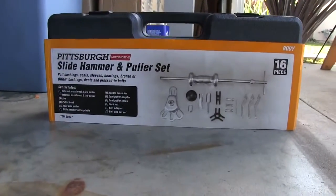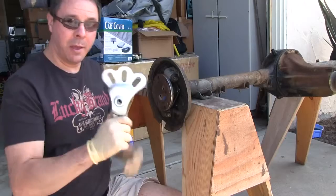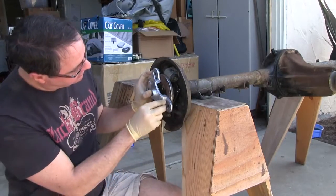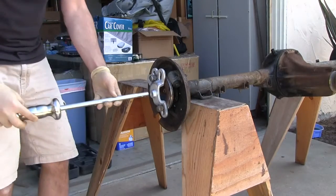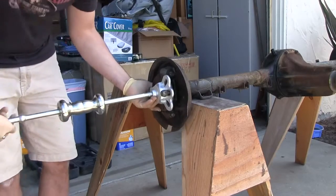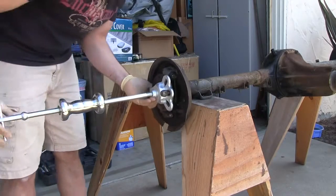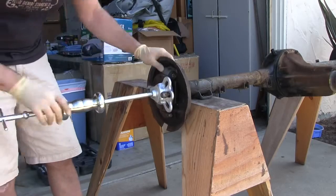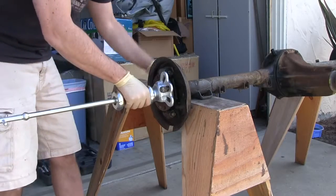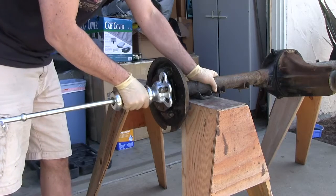Get yourself a slide hammer. You can either rent them or they're about 40 bucks at the made-in-China store. Get a couple of your factory lugs. Thread that on good. Coming out good. Easy.